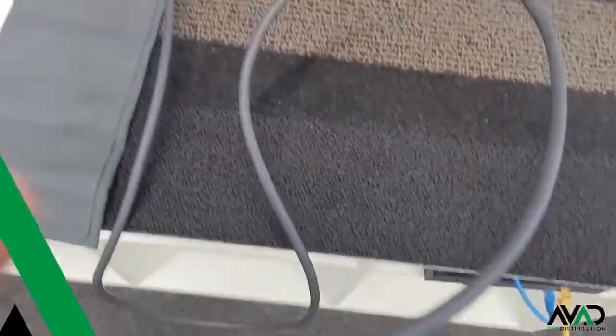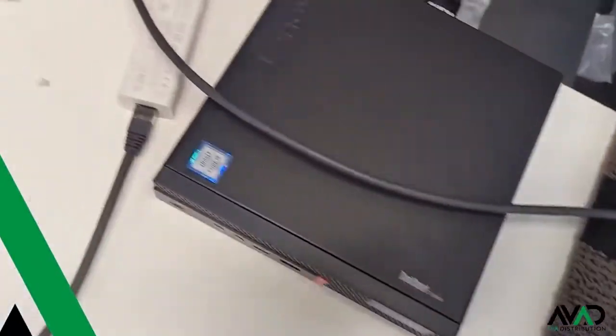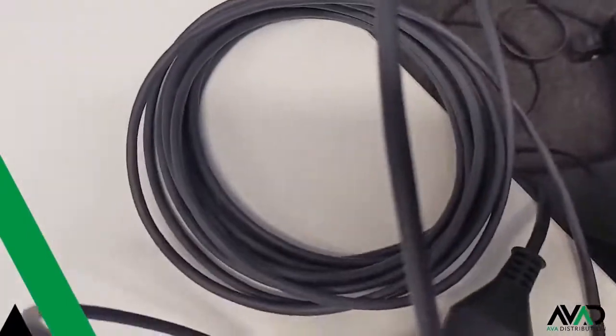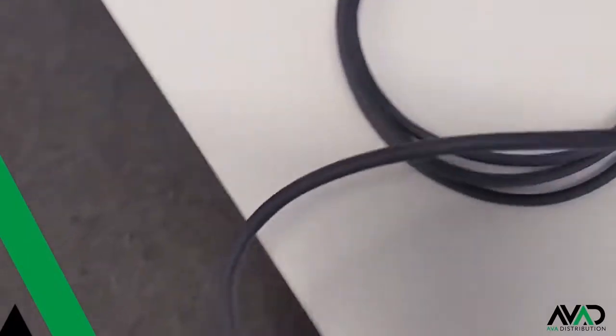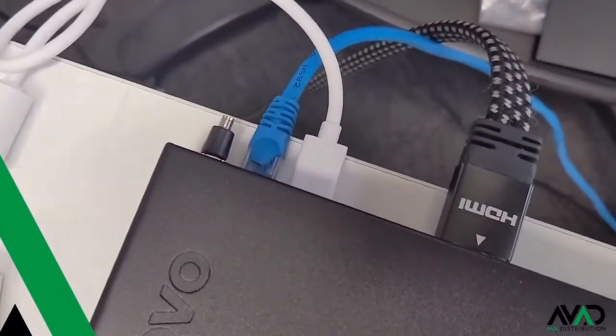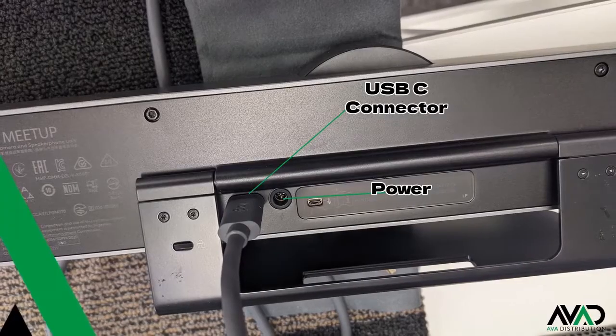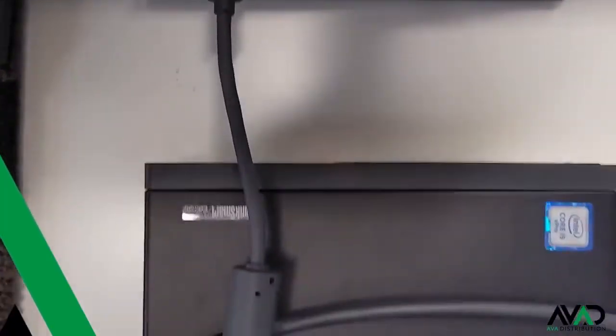The tap is powered with PoE via the included power injector. You plug the PC in with the Cat5e to USB adapter via the input and the tap tablet through the output. For the meetup, you connect your power and connect the USB-C cable directly to the back of your PC with the included USB cable.